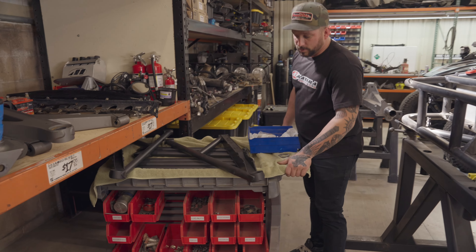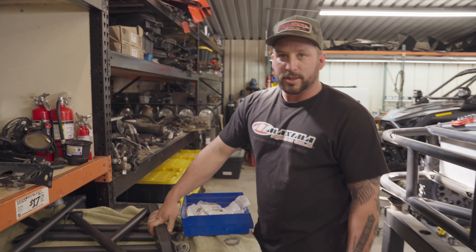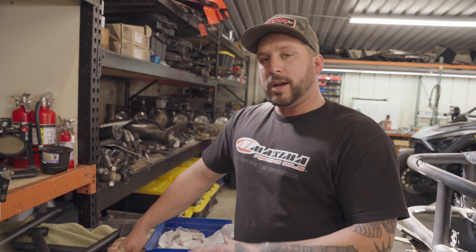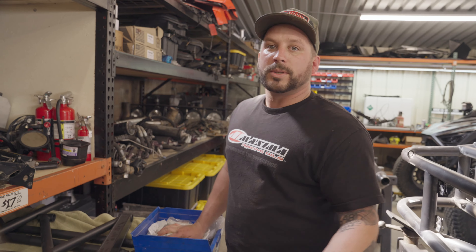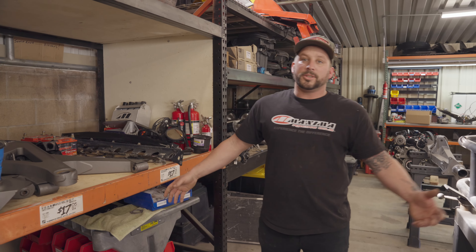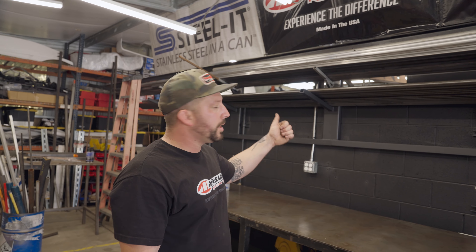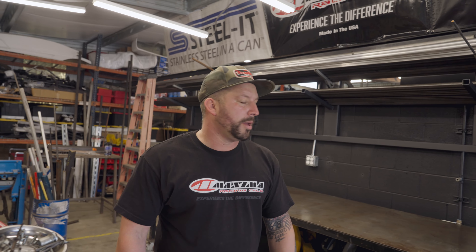Moving on — we have multiple projects going on in the shop, so with each one we prep out one of these carts. This one's for the pro two-seater, so we have all of our FK rod ends laid out ready to go to put together our suspension and get it back on the car, now that it's been crack-checked and repainted. Systems like this are what's helped us continue to run multiple projects at the same time here in the shop. It's still a little crazy, but at least this way we know where everything's at. Thanks for checking back in — we'll have more content soon.